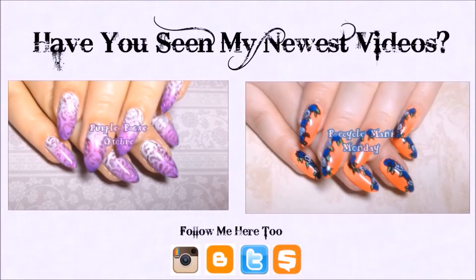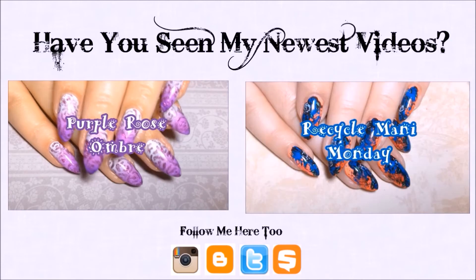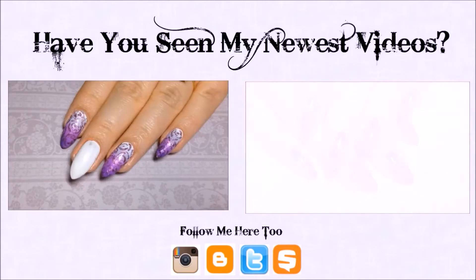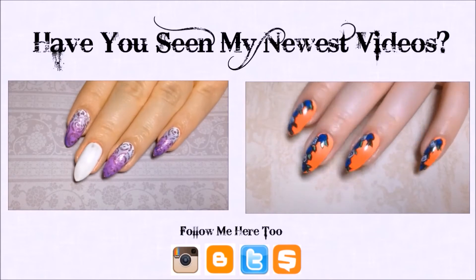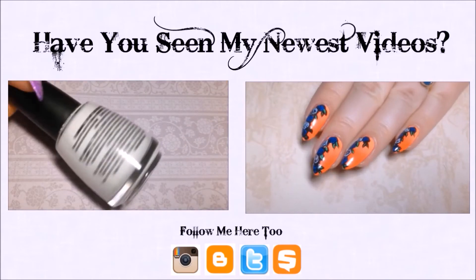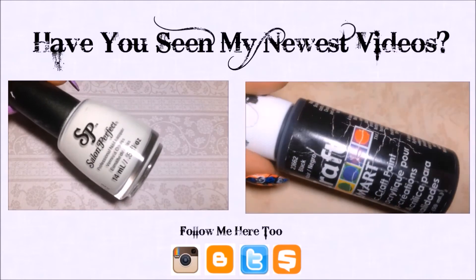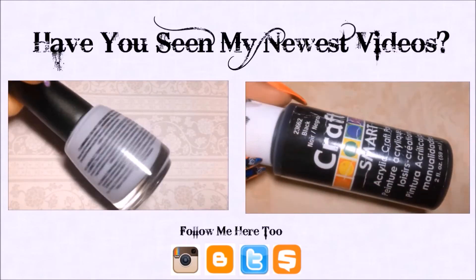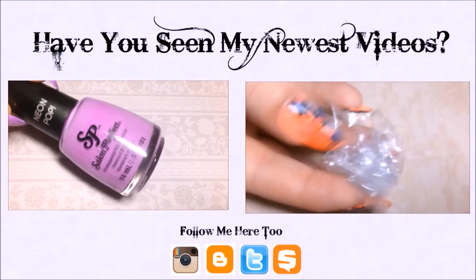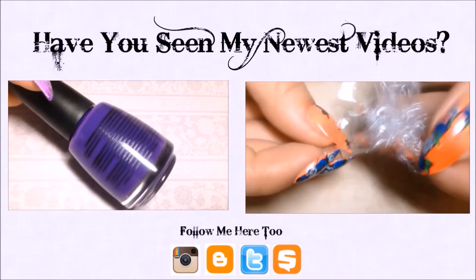Hey y'all, it's Recycle Manny Monday where we go from this to this and recycle our weekend manis. I'm starting with my previous manicure which will be linked down below if you want to see the tutorial. For this mani, I'll be using some black and blue acrylic paint, and you'll also need a little piece of saran wrap which we're going to bunch up into a little ball.